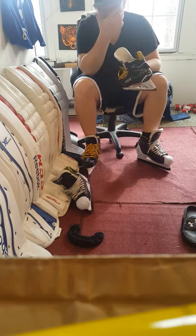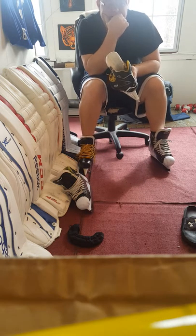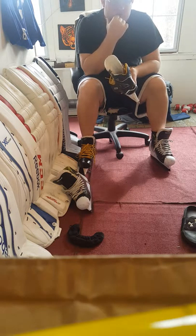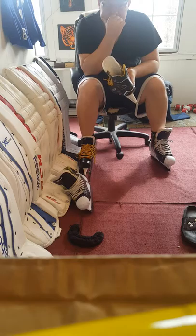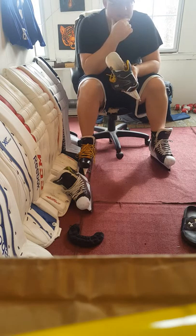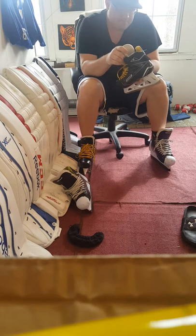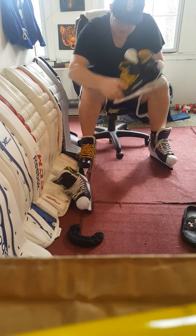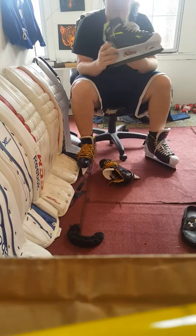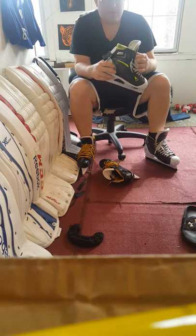I'm a bigger guy, but I'm also a very aggressive skater whether I'm skating out or playing goalie. Despite my weight, I really turn sharply, have a really wide stance, and I'm very active with slides, stops, recoveries.